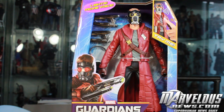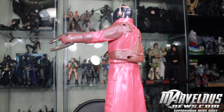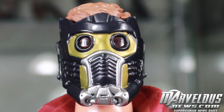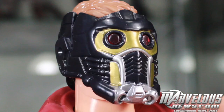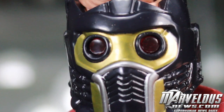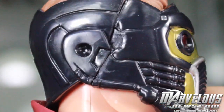Here we got the Guardians of the Galaxy Battle FX Star-Lord figure. It's not a Hot Toys figure, but it's definitely a fun toy. Let's take a closer look. The head sculpt is pretty good on this guy considering this is a $20 talking toy. The mask compared to even the Marvel Legends one seems a little bit bigger, and it doesn't remove due to the light-up feature in his eyes. Pretty decent paint work.